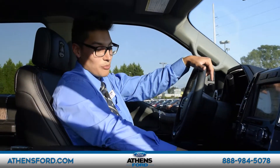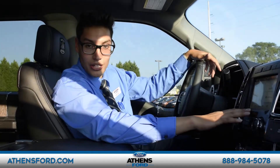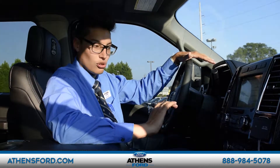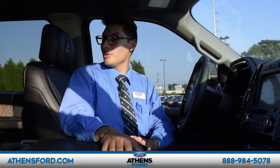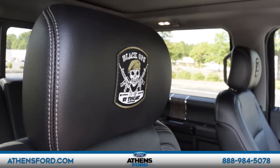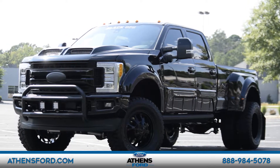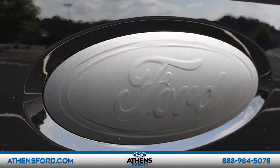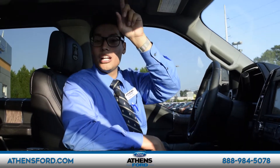Lo bueno de esta camioneta es que no sólo viene con asientos de piel, sino que también se enfrían y se calientan — así que cuando hace calor podrán presionar aquí los botones y se va a enfriar. También tiene el sistema de navegación, Bluetooth, audio, y todo eso — viene completamente cargada con lo máximo de lujo. Otra parte muy importante de la Black Ops es que viene con los emblemas en los asientos, únicos a la compañía Tuscany.